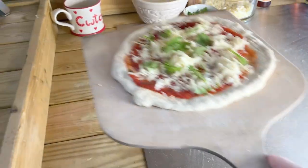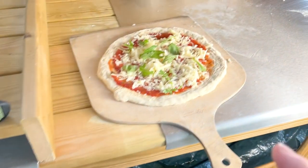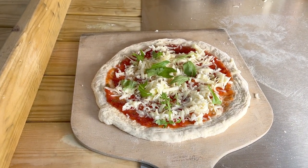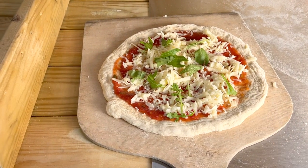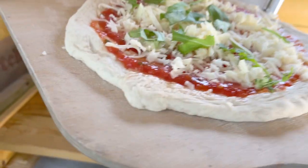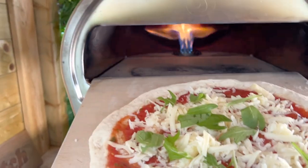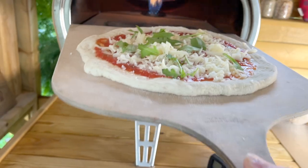My pizza is here and it's ready to go in. I've learnt with this particular Gosney dough not to cook on full because it cooks very quickly — the crust cooks really fast. So I'm going to cook on low, and that'll give me time to get the base cooked as quickly as the crusts cook. But every dough is different, so you've got to make some changes to your cooking style.